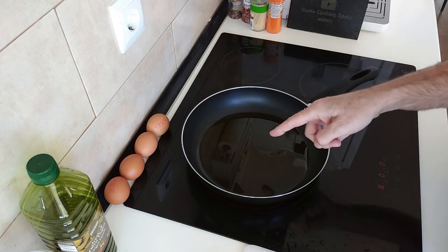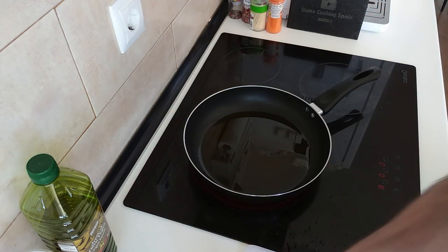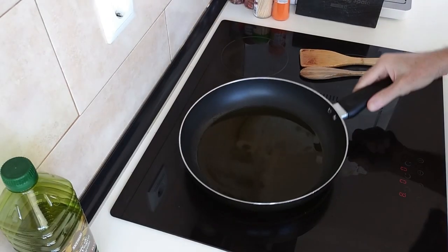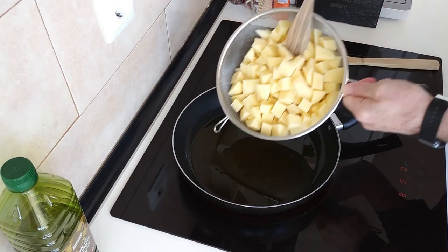So let's wait for this to heat up. I better move these eggs out of here just in case they start cooking on their own. Right, so once the oil is hot or hot-ish, we'll add the potatoes in.